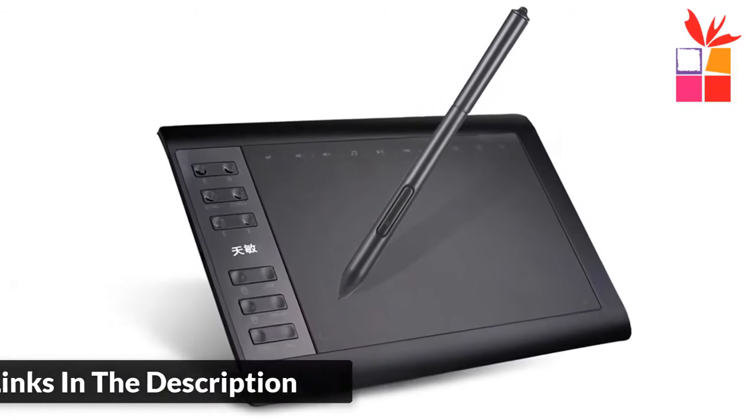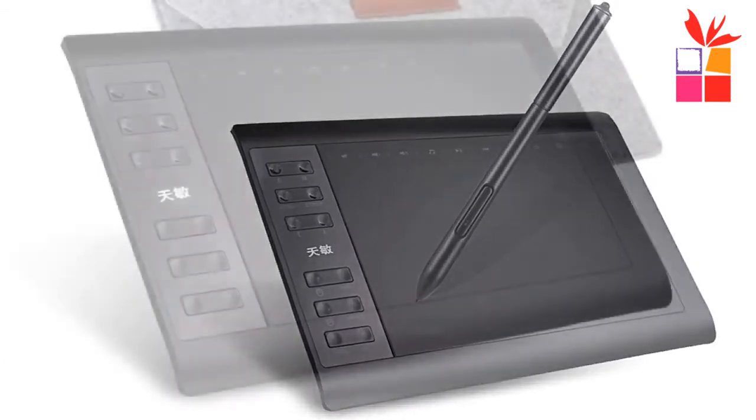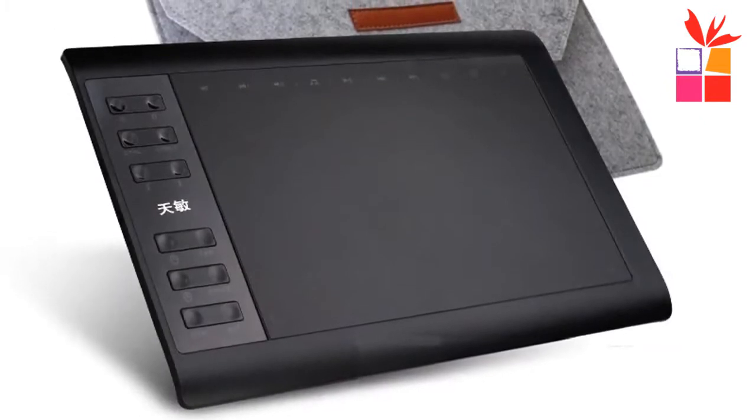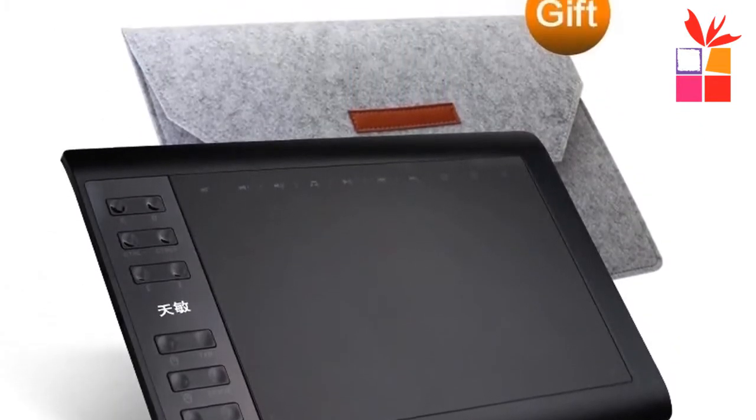Easy to set up — no need for a CD for installation. Battery-free precise pen — no need to charge, no need for a battery. Very user friendly. Comes with a wool liner bag, protect film, and 8 pack nibs as a gift.